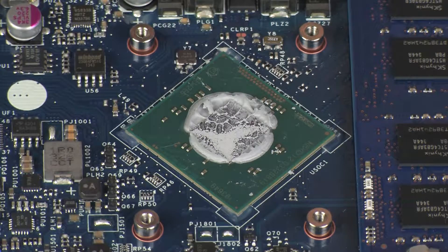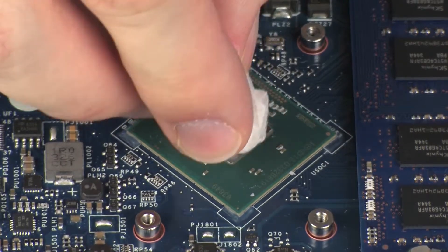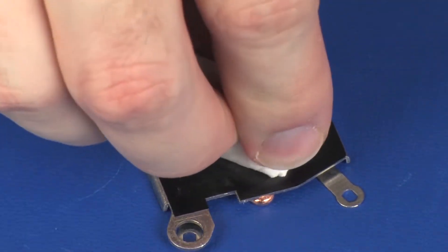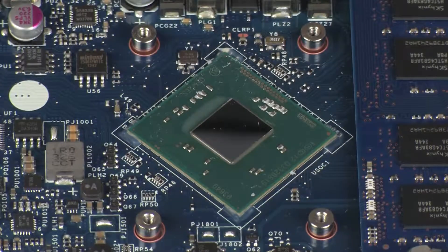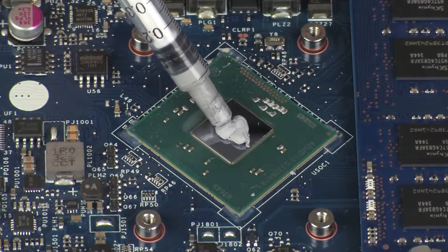Replacement. Before replacing the heatsink, the thermal grease should be replaced. The thermal grease should be replaced every time the heatsink is removed. Use alcohol on a soft cloth or an alcohol swab to clean all thermal grease off of the heatsink and processor.